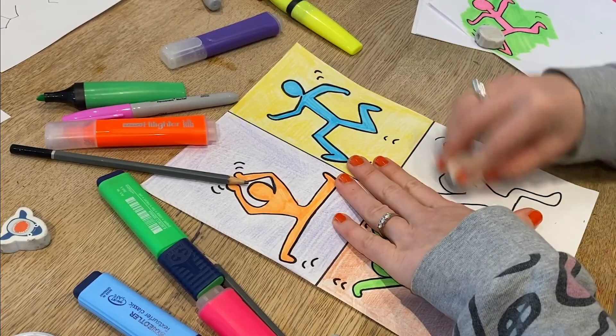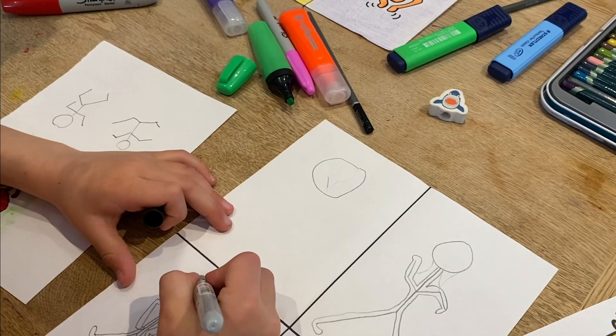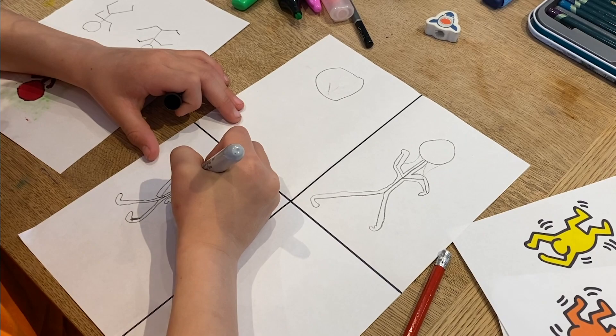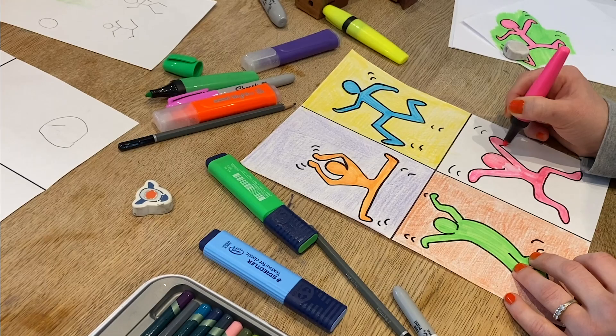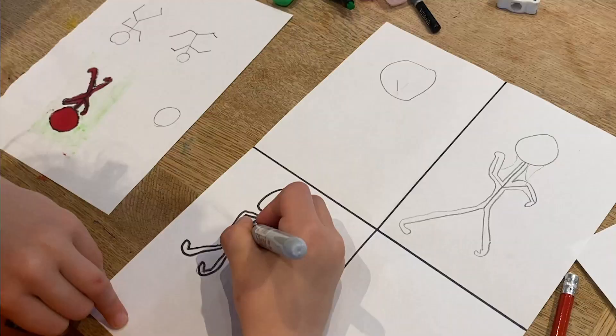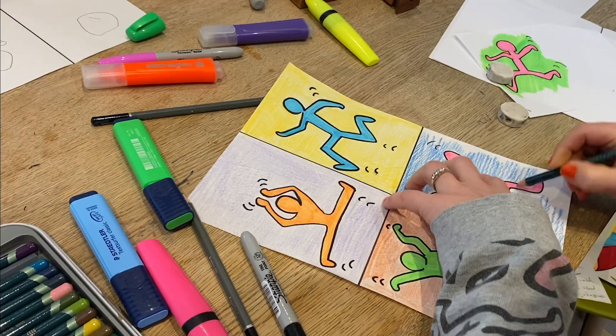Do you remember any facts about Keith Haring? He liked to do lots of drawing — famous for just drawing. And did he just stick to art galleries? No, he drew on the walls too. He helped children, didn't he? My pen's running out. He lived in New York — yes, he did.